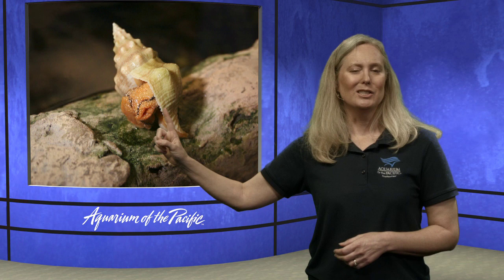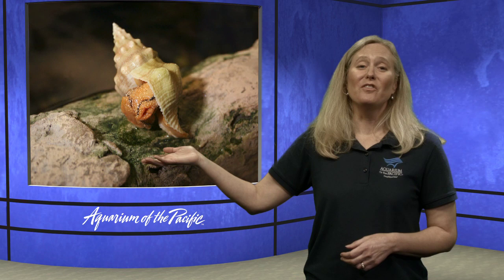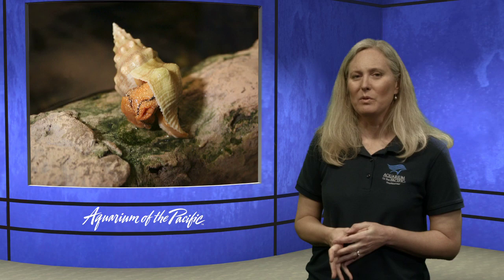As a snail grows, it actually adds on and makes its shell bigger and bigger. The soft-bodied part is protected on the inside of that shell, and the shell is built by this animal — different from a hermit crab that takes over an abandoned shell. When a hermit crab gets bigger it has to find a new home because it can't make additions. Most mollusks have shells on the outside of their body, but some do not.